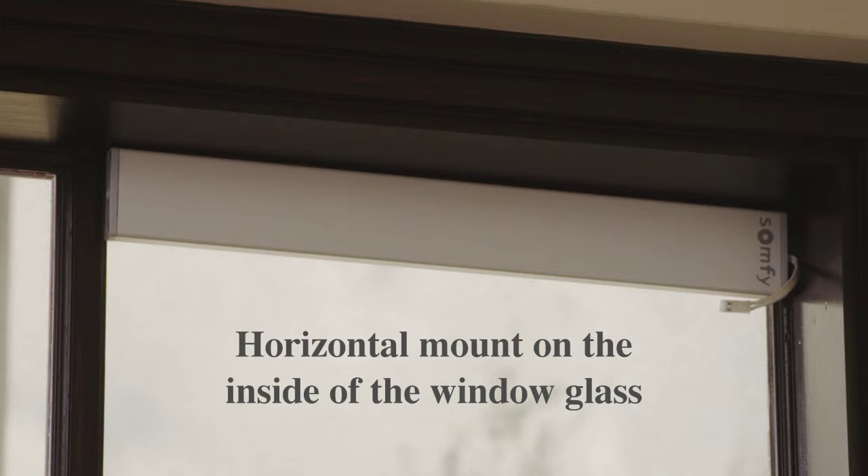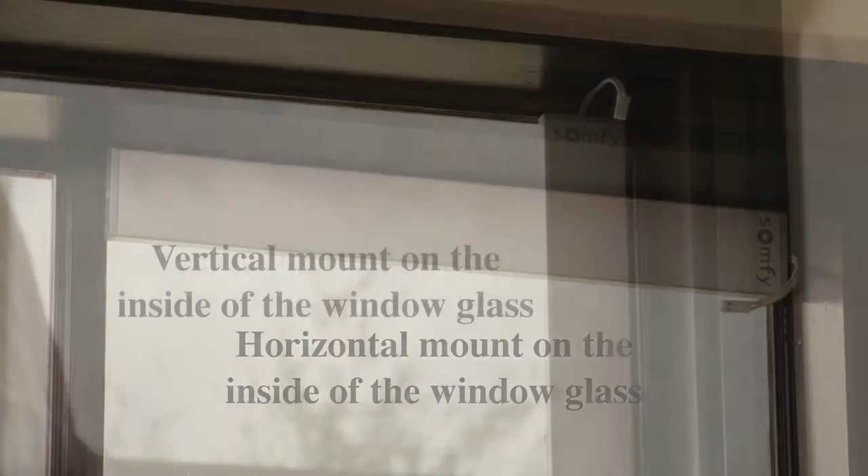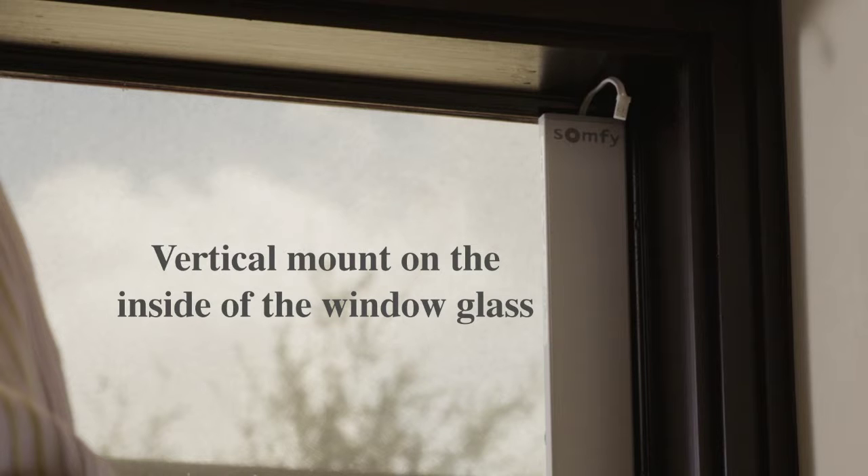The solar panel should be mounted on the same side as the battery tube. Extension cables may be purchased to accommodate other locations. The most common installation options are horizontal mount on the inside of the window glass, vertical mount on the inside of the window glass, or any other location that works for your specific installation.